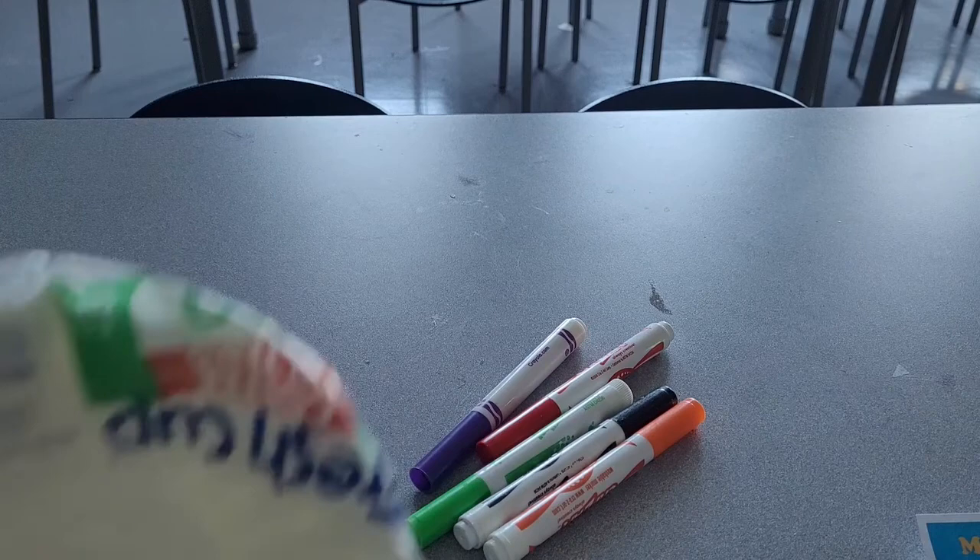All right, let's get started. In this experiment, you will need washable markers, coffee filters, and several cups of water.